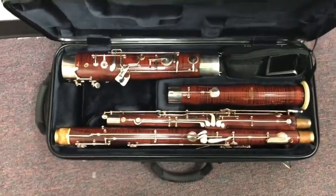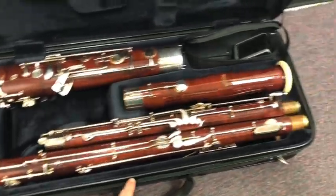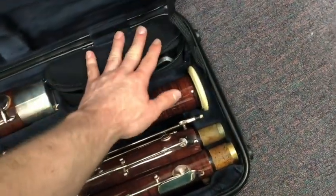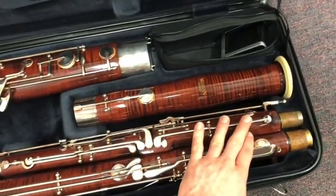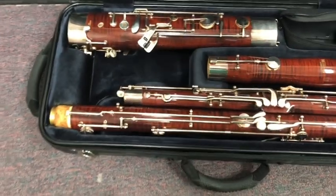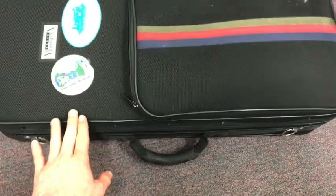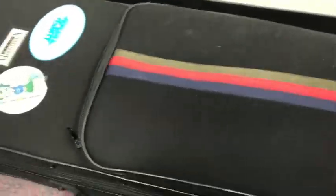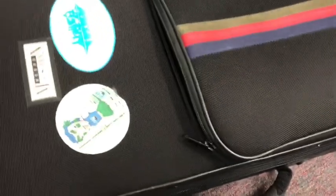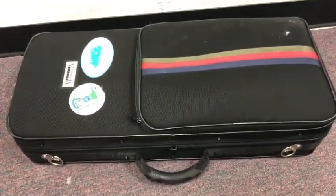Now that our bassoon is inside the case, it's very important that we check the outer linings of our case to make sure there's nothing getting in the way of the case closing. It's also important to check that all the parts of the instrument are positioned firmly in the case and are in the right spots. When we close the case, it should close without any pressure and should either latch or zip with relative ease. If you're pushing on the case to close it, that usually means a part of the instrument is not in the correct position.